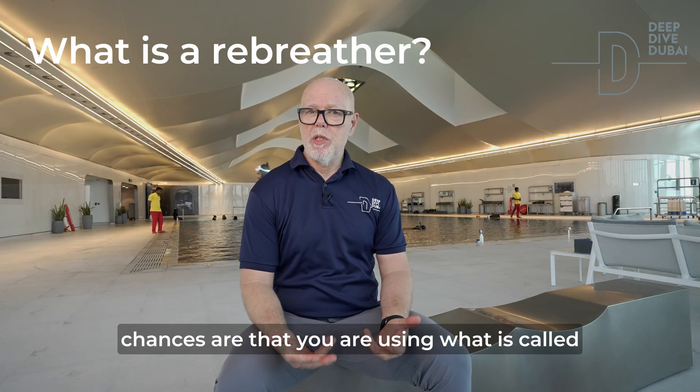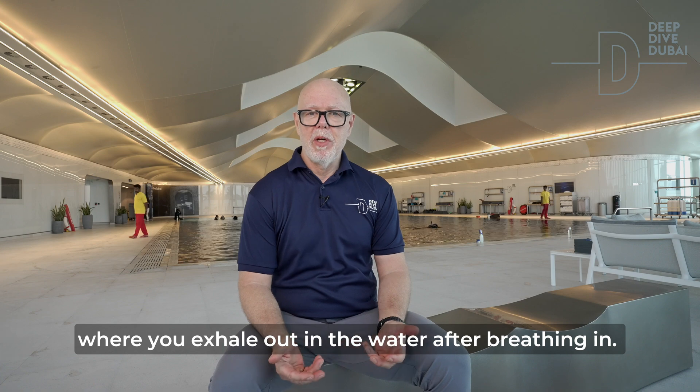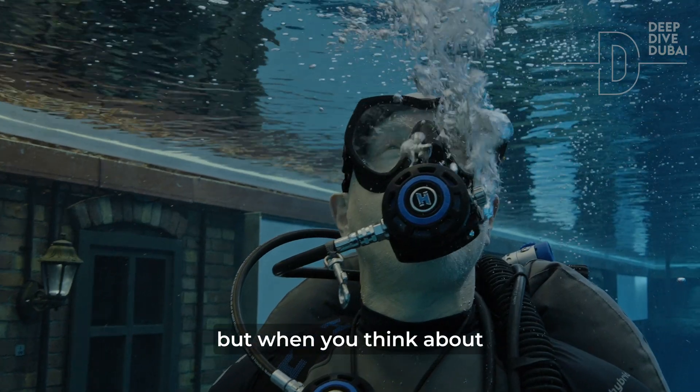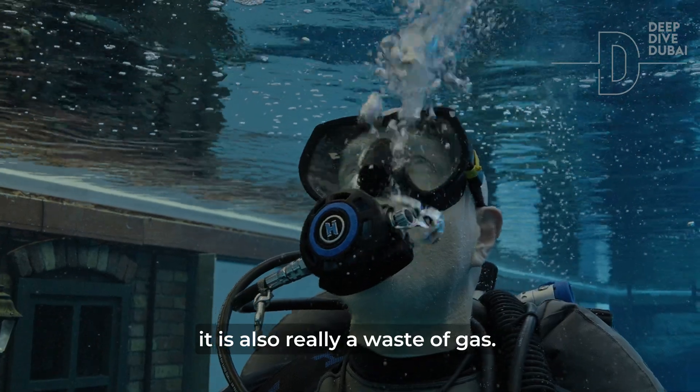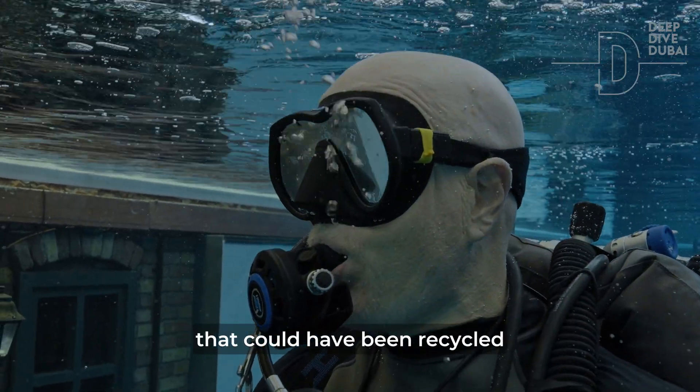If you are a diver, chances are that you are using what is called open circuit equipment, where you exhale out in the water after breathing in. Open circuit is a very simple and safe technology, but when you think about it, it's also really a waste of gas. Your exhalation contains lots of nice oxygen that could have been recycled.